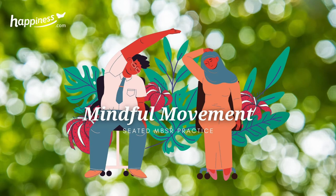Intention. Rather than taking the mind off something, practice in bringing the mind onto something. In this case, the sensations of breathing and the body.